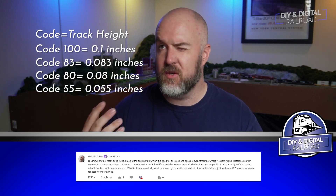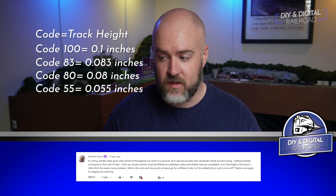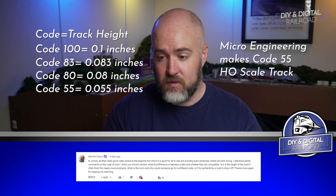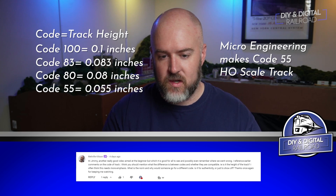I believe there's also a code 70, and even a lower code in HO scale — I think it's in the 50s, but someone can comment if they remember. When you go to the smaller height, you're talking about less-used rails such as sidings and branch lines rather than main lines. So the mainline height for HO scale is code 83, and code 100 is just slightly taller than that. Thank you, Melville, for that question.